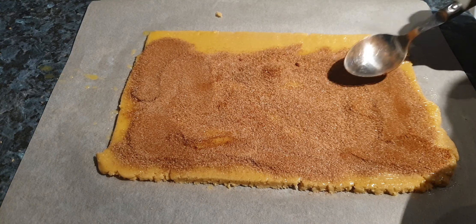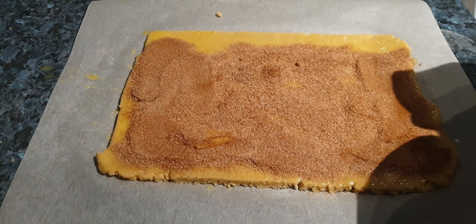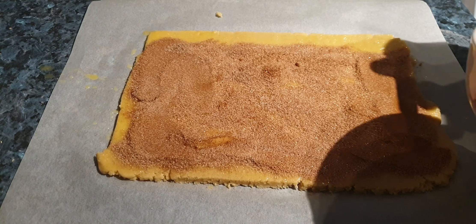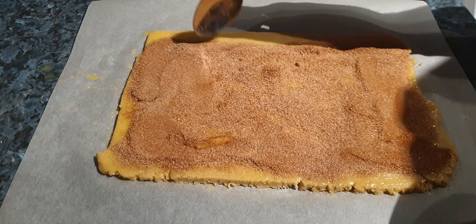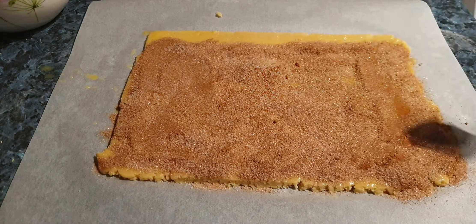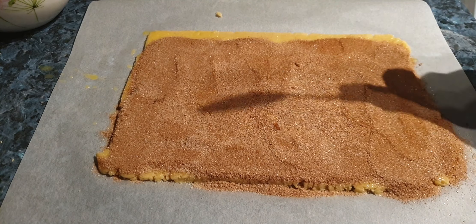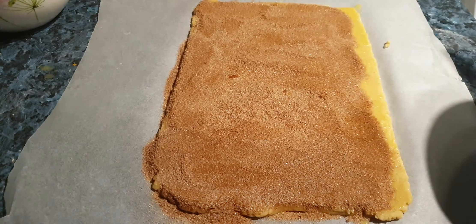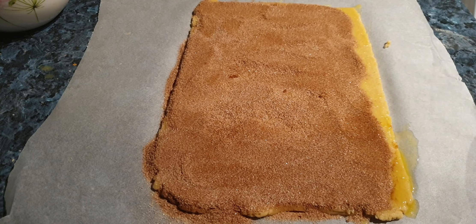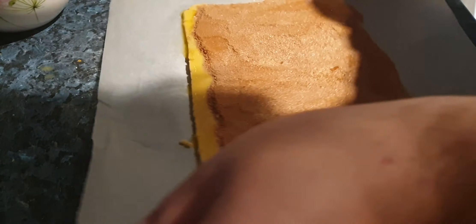Make sure you keep a line at the top free of any of this cinnamon sugar. What it'll do is let you stick the buttery edge to seal the roll. I kept a little bit of butter back here, so just to make sure it'll still stick, put a bit more close to the edge. We'll turn it back because the butter will be what sticks at the very end, not at the beginning.